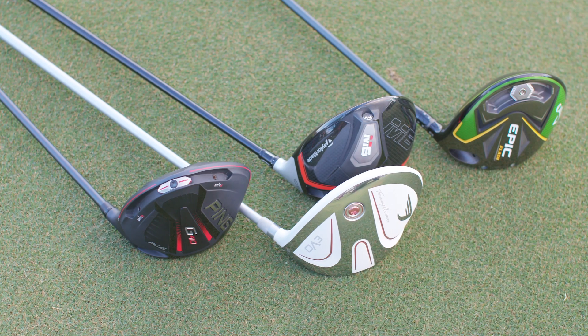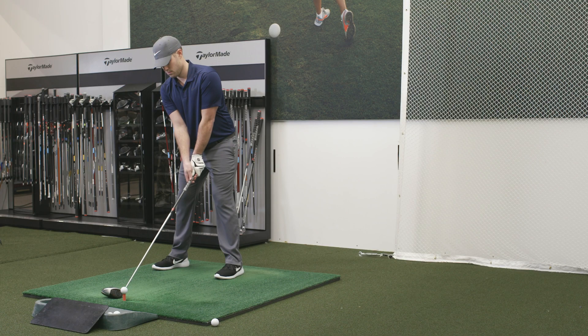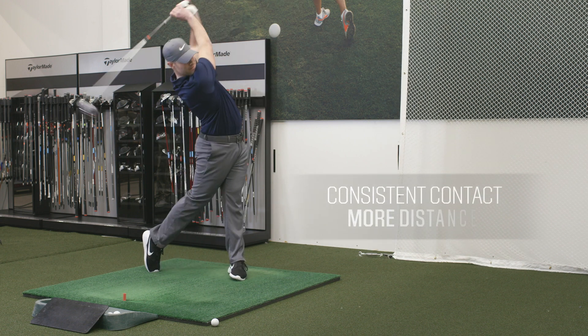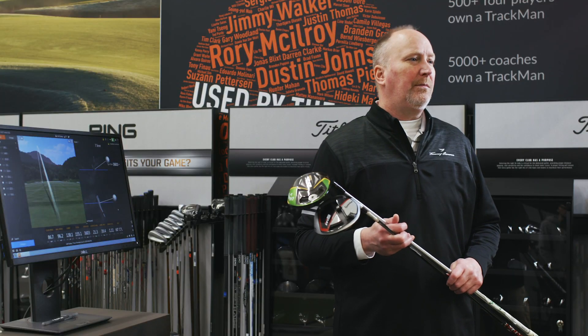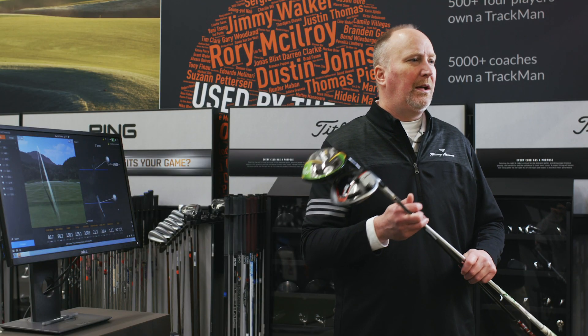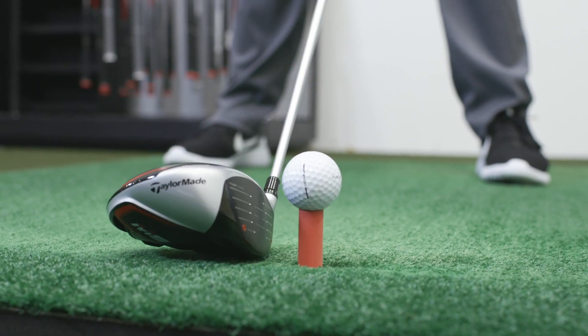A custom fitting is equally important when determining the correct length of your driver shaft. Having the correct length will help you achieve consistent contact which will lead to more distance. To get the best directional control and weight to optimize the balance of your driver, you'll want to have the proper face angle. Face angle is the direction the club is pointed at impact and influences the initial direction a golf ball will travel.